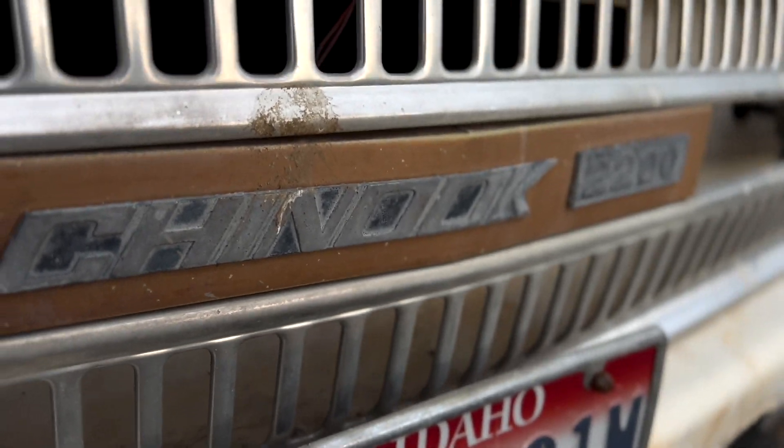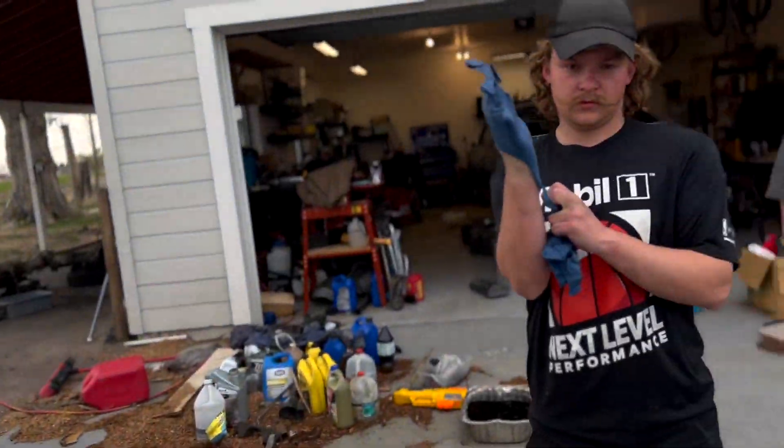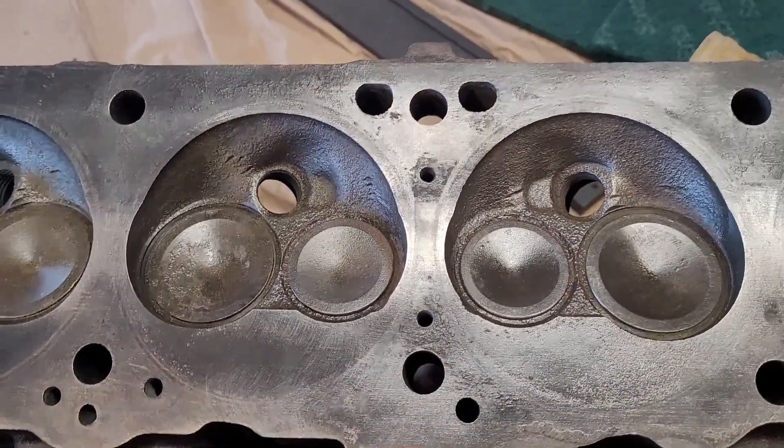Welcome back to Not Enough Projects. Today we're getting back on the RV. The reason we haven't done any kind of update in a while on this thing is because the heads have been at the machine shop getting magna-fluxed.